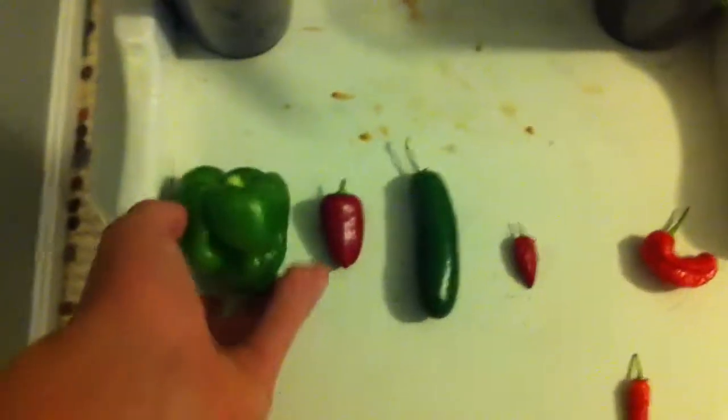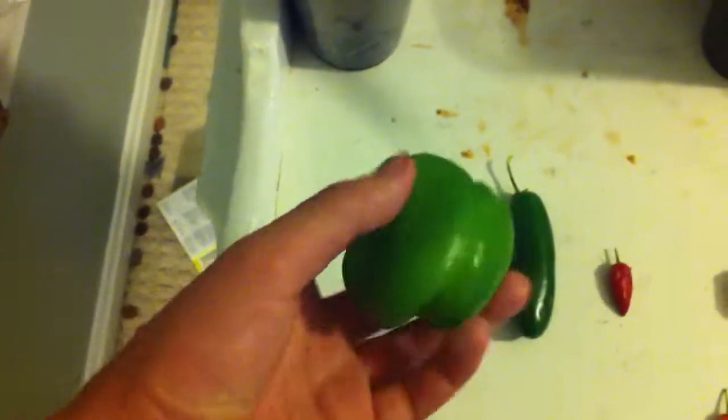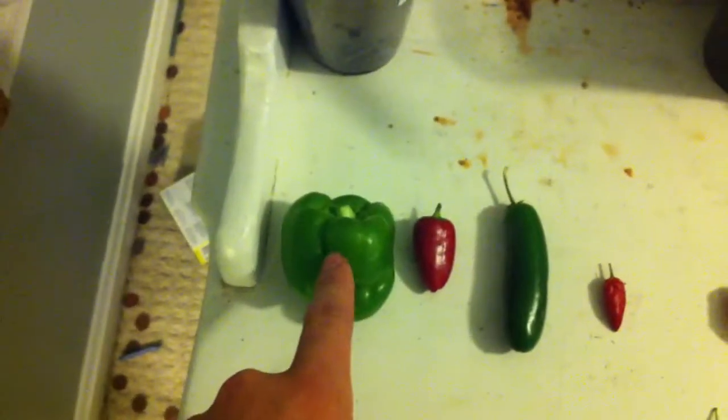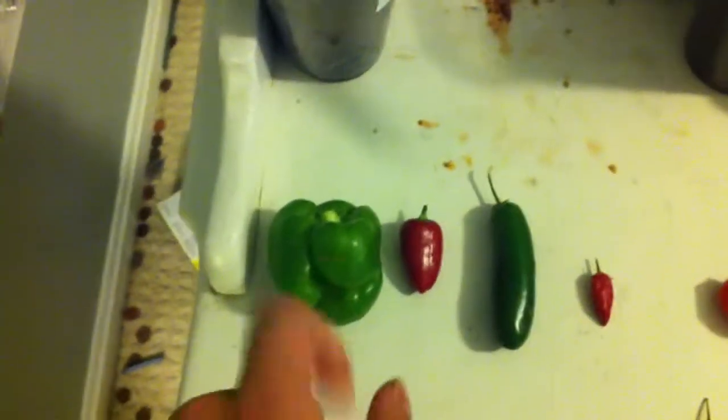What I see here is that the non-spicy ones have this very soft and smooth skin to them. That is the yellow bell pepper — that one is green. Very suspicious.